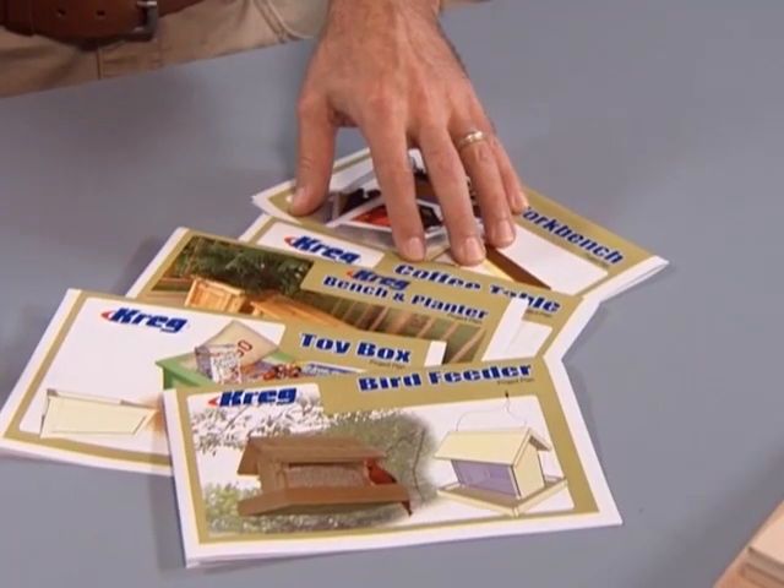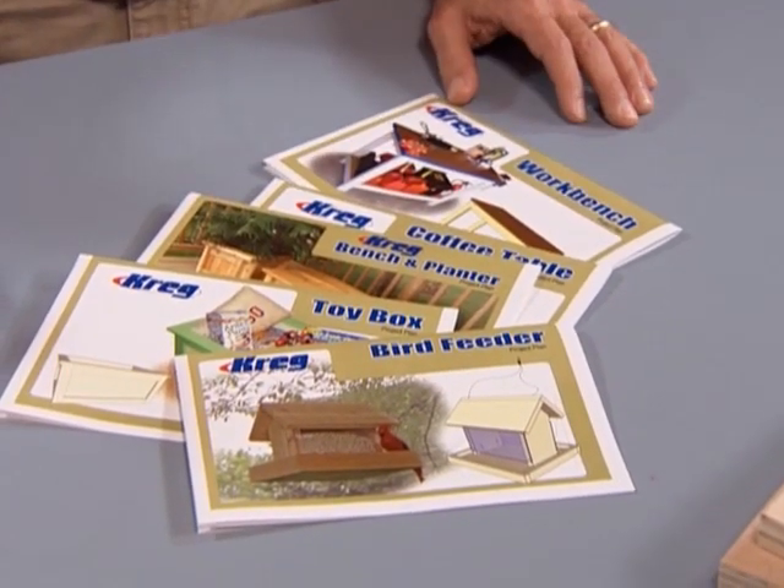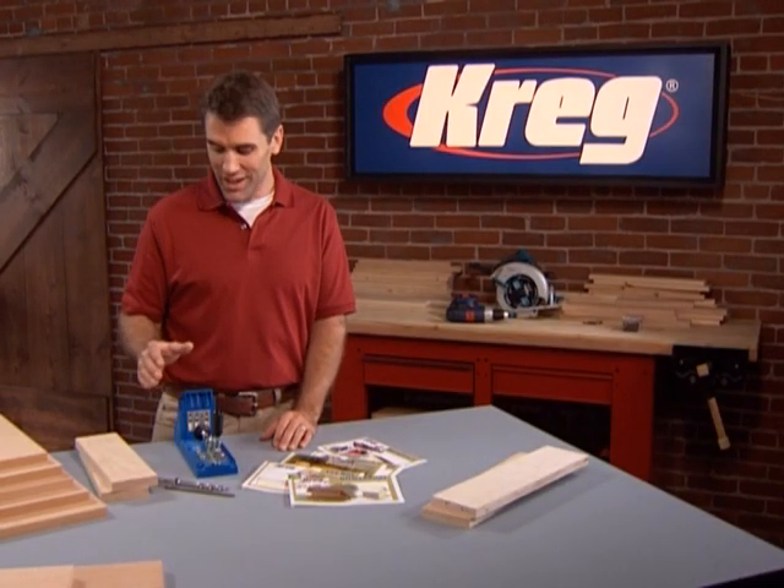This DVD uses examples from Kreg plans. If you don't have these plans, they can be found on Kreg's website. So let's get started building with the strength, ease and precision of the Kreg jig.